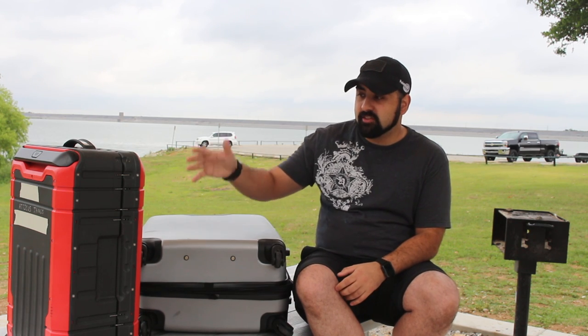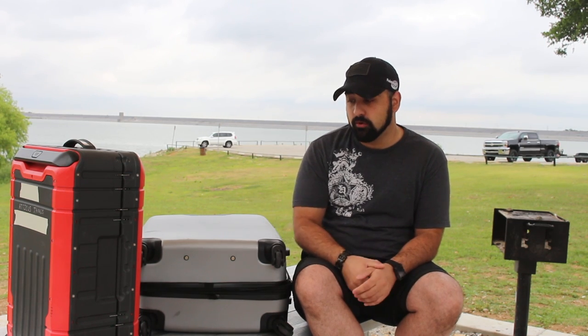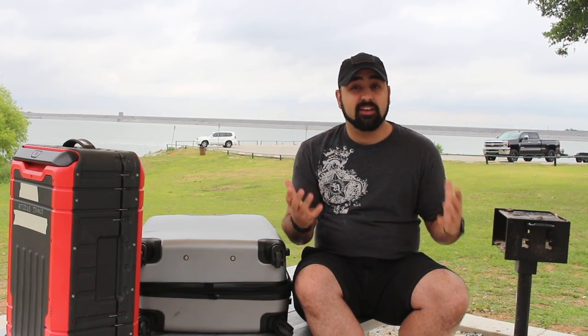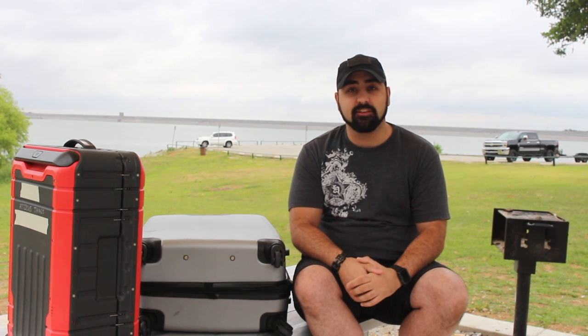I typically use this Pelican when I'm carrying heavy camera gear — that's why I got it or why Pelican was kind enough to send it out to us. Guys, I'm Atticus James with GearsOfGuns.com. If you like this video, please like and subscribe, and I'll leave a couple more videos for you to check out. I'll catch you next time — thank you, bye.